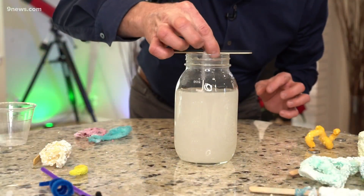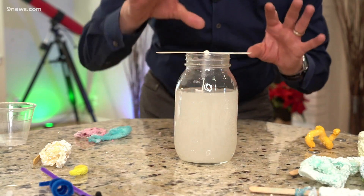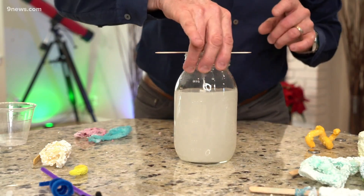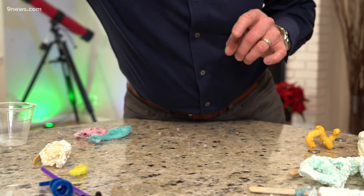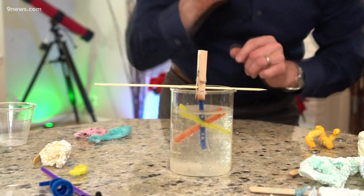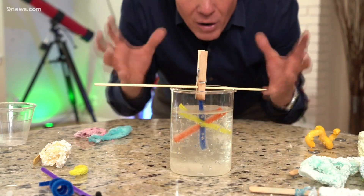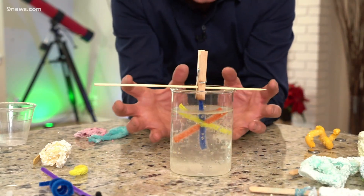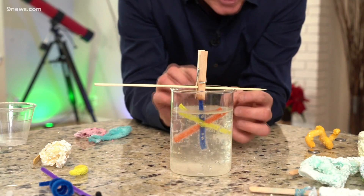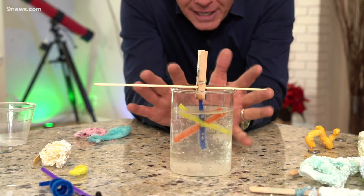Now hang this down in here like this. It's all gonna clear up — if it was hot enough, it will completely clear up — and you don't want to touch it. This is one that I started just a couple hours ago, and you can see where we are now. Look at this — the crystals are starting to form. Can you see there on the pipe cleaner? Those crystals are forming because the solution is cooling down, giving you these beautiful block-shaped crystals.